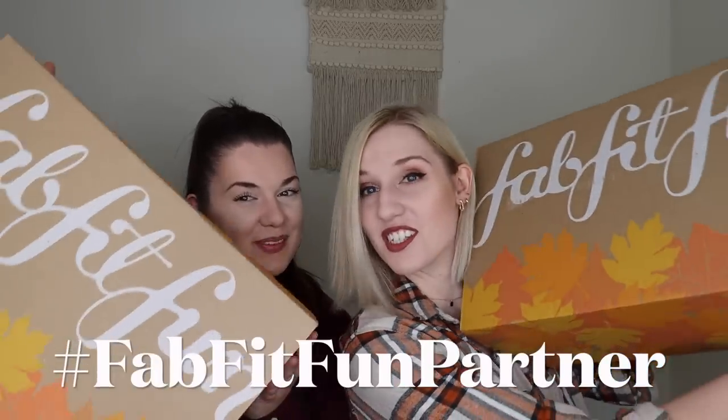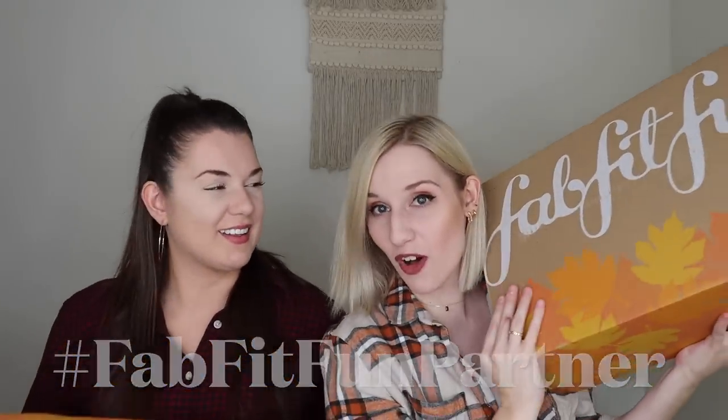Hey everyone, welcome to my channel. Today I have my sister here with me and we are doing our sister versus sister FabFitFun for fall 2021.